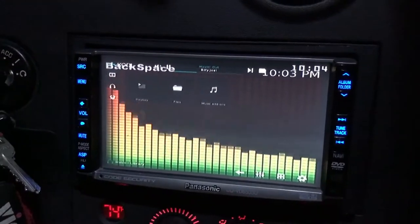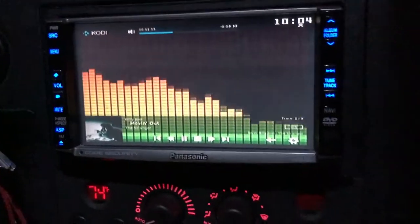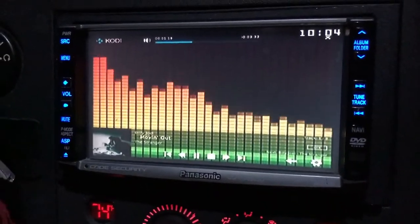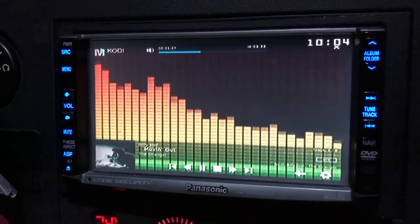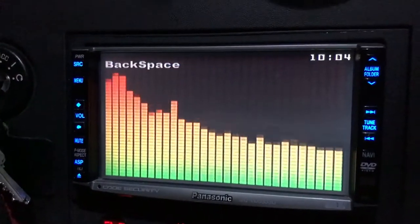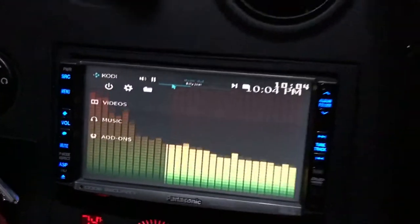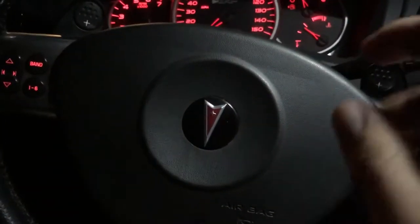I downloaded a plugin that has the music display behind the artwork on the now playing screen, which I think looks pretty slick. The other button is M which gets rid of the overlay. That steering wheel control kit is really slick - that was the final piece of this convoluted puzzle that I decided to inflict upon myself.